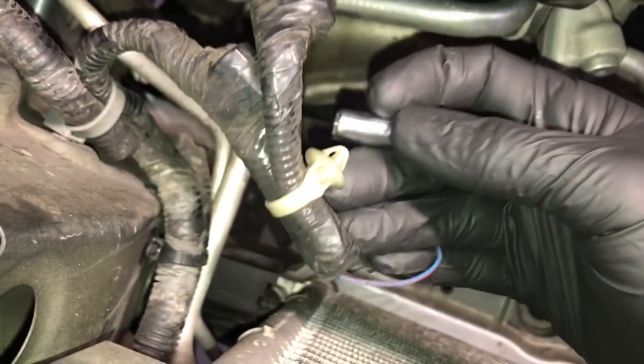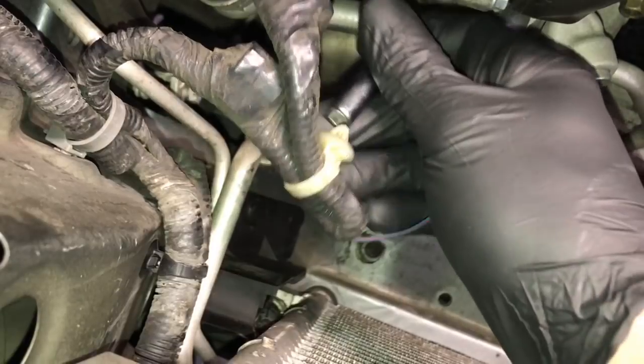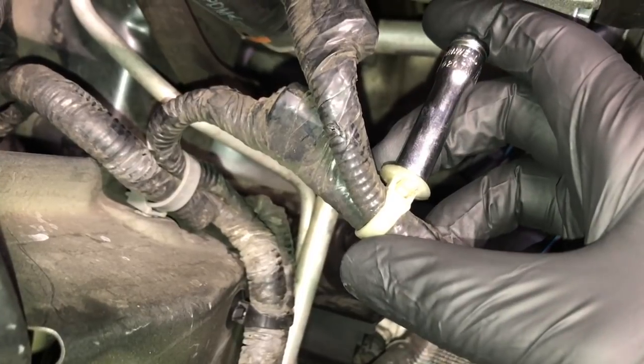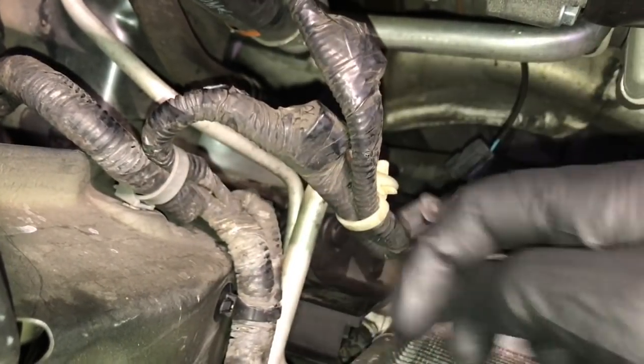Instead of using pliers or needle nose pliers to squeeze these tabs, I take a socket that fits slightly smaller than the tab itself and you slip it over it like this. As you squeeze, it'll squeeze in the tabs and allow you to remove the connector from whatever it's mounted to.